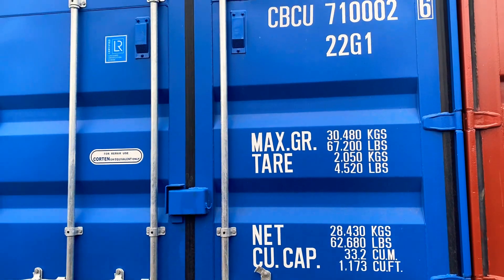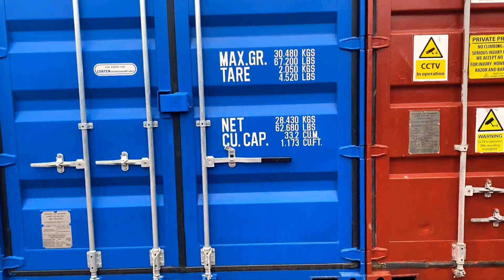So there you have it — it's one of the 20 foot shipping container units.